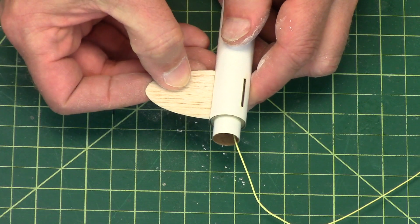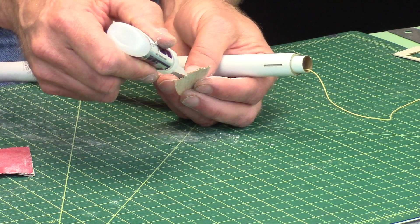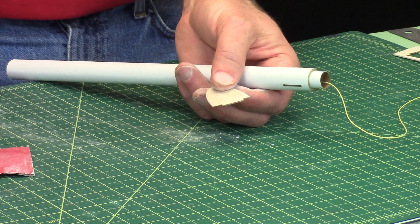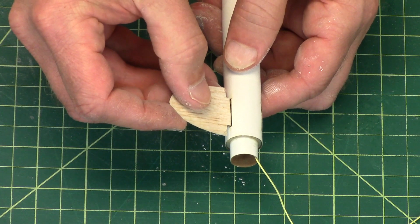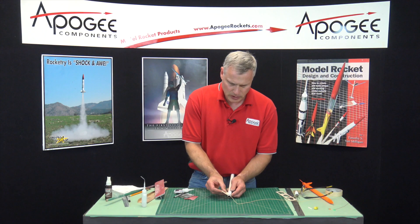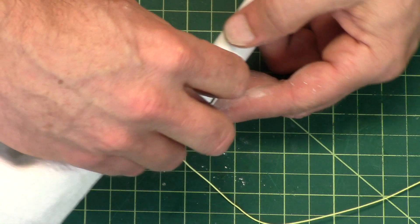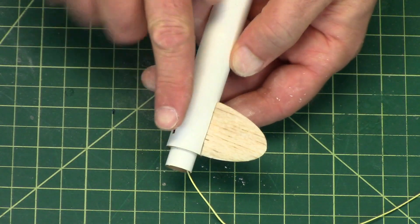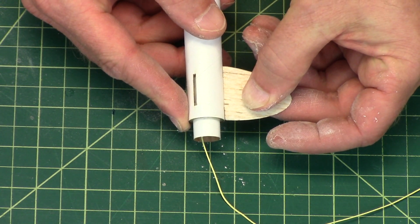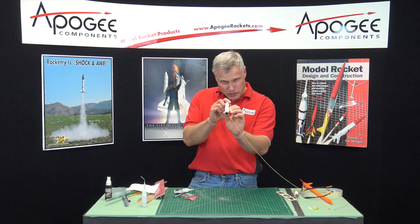That's going to be glued in, and for that I'm going to use thick super glue. I'm going to put it on the fin tab, and then on the front and the back part of the fin. Stick it into the slot, like that. I'm going to hold it there and check my fin — make sure I didn't get any glue oozing out and wipe that off. Typically it kind of runs along the fin and I don't like that, so I want to sand that off. Double check — sight along the tube to make sure it's perpendicular.